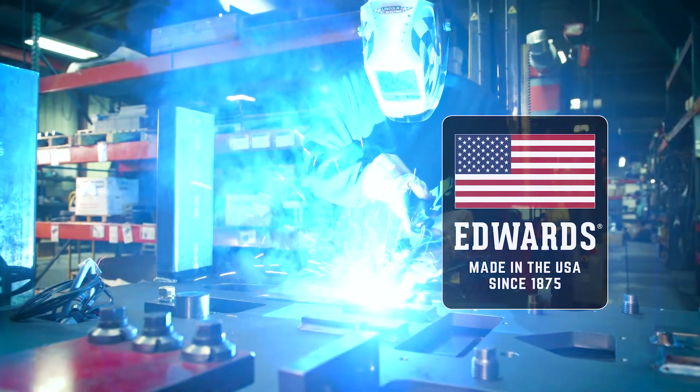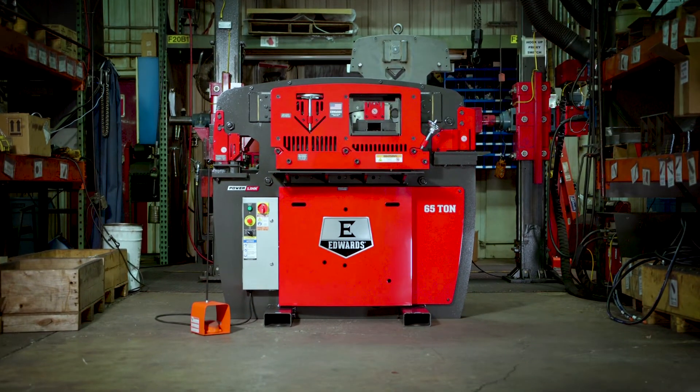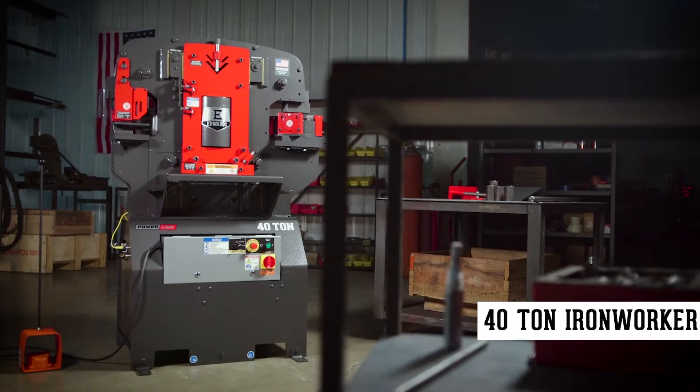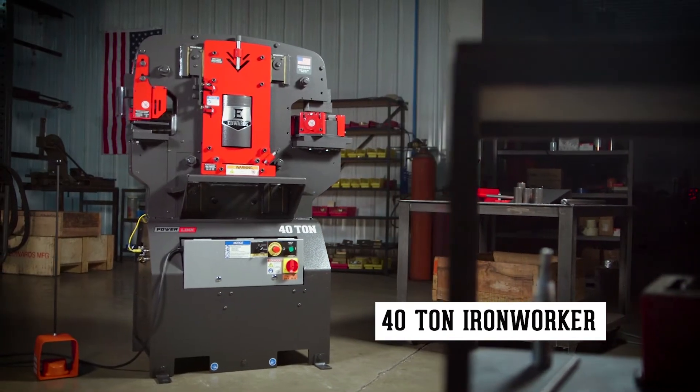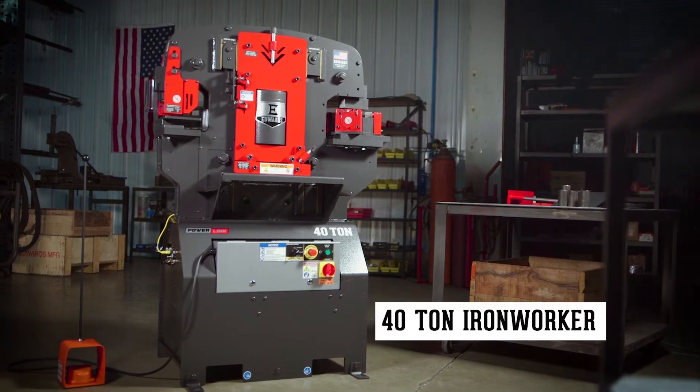Handcrafted in America by skilled craftsmen, the Edwards Ironworker brings total flexibility to your shop. The 40-ton ironworker with the exclusive PowerLink system is engineered for smaller fabrication shops.